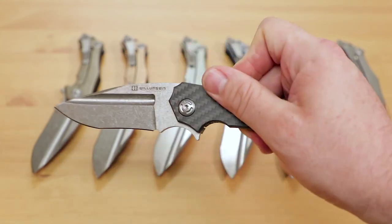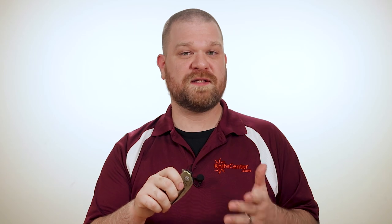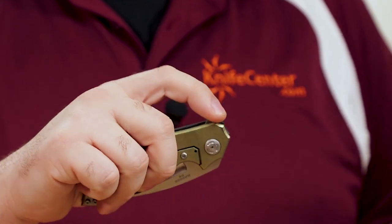In addition to the fuller opening method, this is of course a flipper knife. Caged bearings and a properly set detent make for sure-footed and reliable action, and once deployed, it looks perfectly poised in your hand like it's ready to strike.